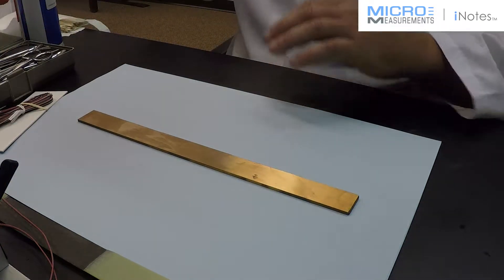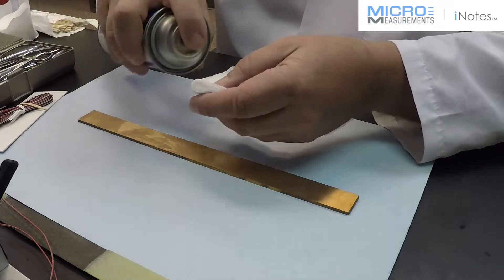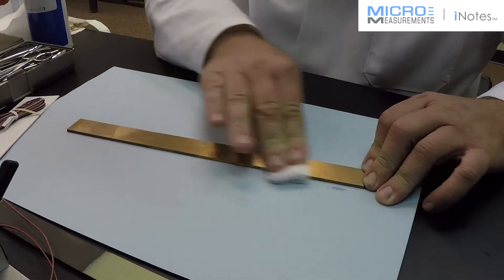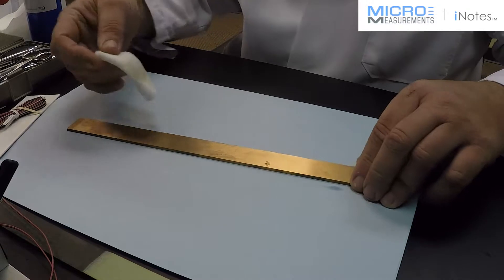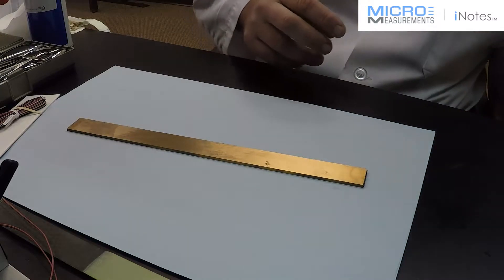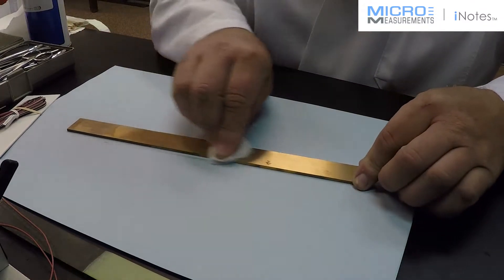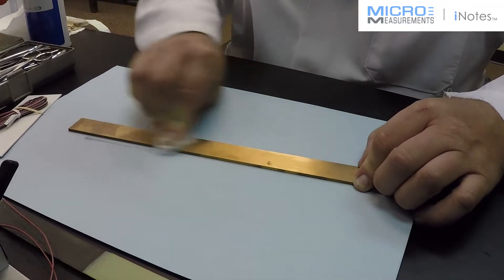The first step for copper is going to be to degrease the surface. I'm going to use Micromeasurements CSM3 degreaser, a very powerful solvent that does not leave any type of residue on the specimen. I'm going to wipe an area that's much larger than the location where I'm going to place the strain gauge, because later I don't want to drag any grease or surface contaminants. Even though something looks clean, you're going to get something off of it when you actually degrease. I'm going to do it a couple of times until it comes up clean. This is going to get any kind of residue, and it really needs to be done even if you think the surface is clean — it's good practice.